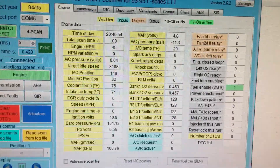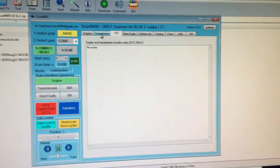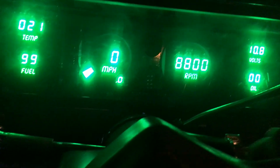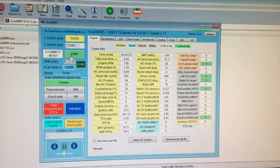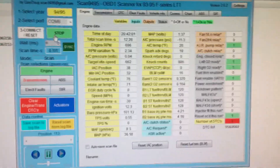That's what it's reading right now. No trouble codes showing because I had disconnected the battery. I want to see what happens when I start the car — usually you'd probably be sitting in the car with a laptop, but this works too. Let me get a scan going... yeah, you can see it — there go my trouble codes.